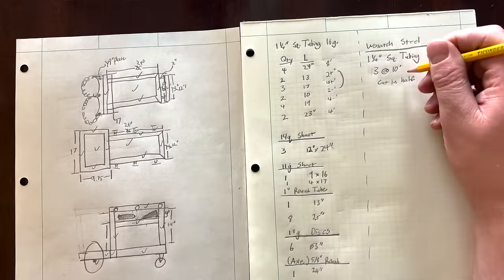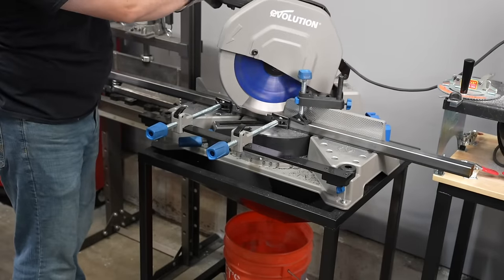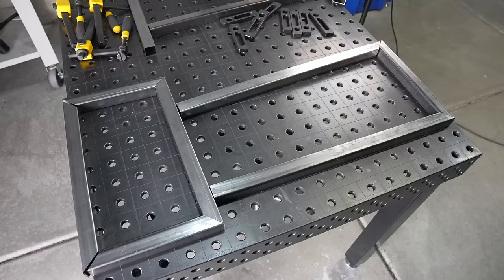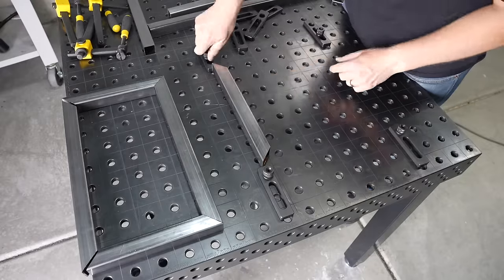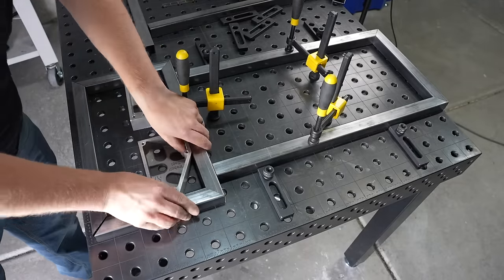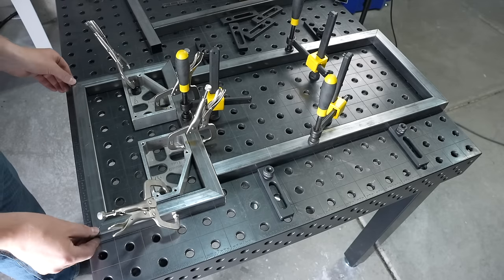In my last video I sketched out a plan and made a shopping list, which I picked up all the materials for to turn into this cart. I'm going to start off by cutting the pieces for the upper and lower tiers and then fit them together. I'm using this front bar as a spacer so that everything can sit parallel. If you don't have a fixturing table set up like this it really doesn't matter — it saves a lot of time, but you can get just as good a result using a speed square and tacking things, then bumping them around square before placing the additional tacks.